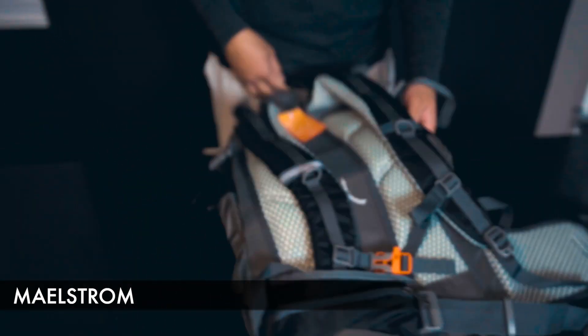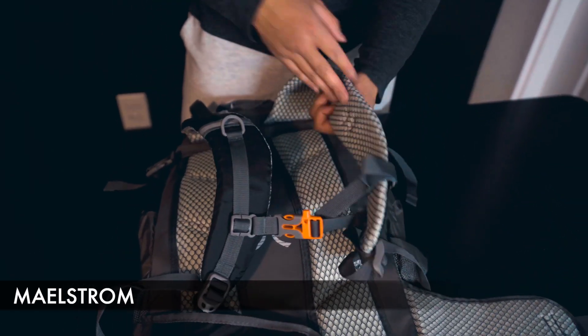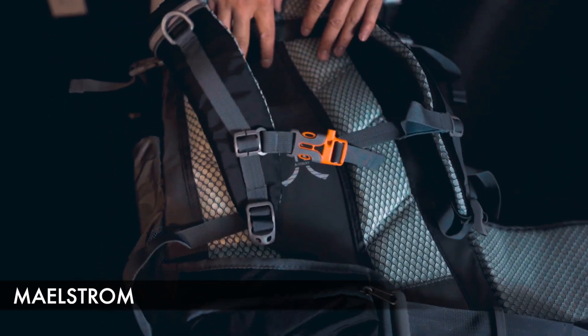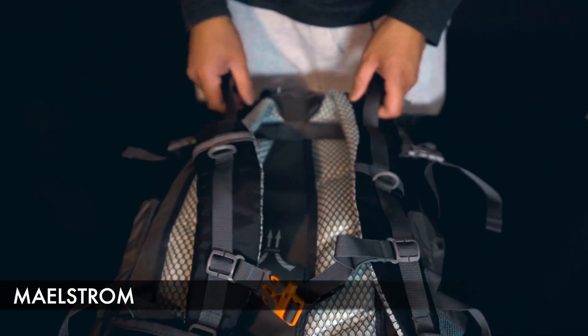Moving on to the back portion, we have the back straps which are padded and promote ventilation. This back part here is raised to promote air circulation while you're hiking. You do have multiple strap use cases when it comes to the back straps as well.